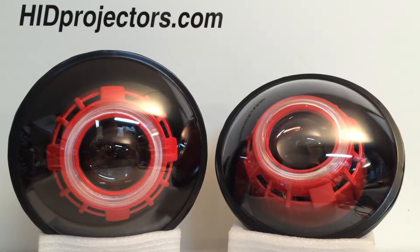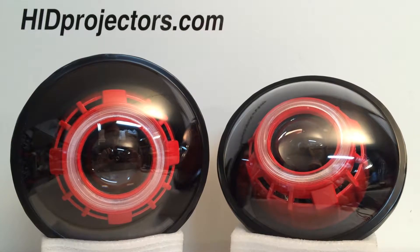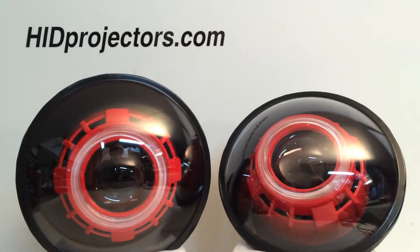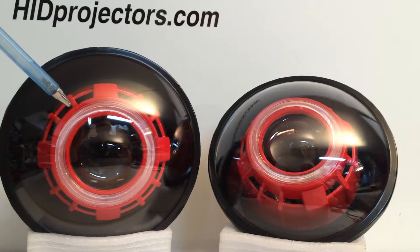Hey everyone, it's Tom from HIDprojectors.com. Here's another pair of our 7 inch round headlights. We've got satin black housings on this set — that's the back part of the headlight. And we've got our monster shroud here, which is painted in a gloss red.